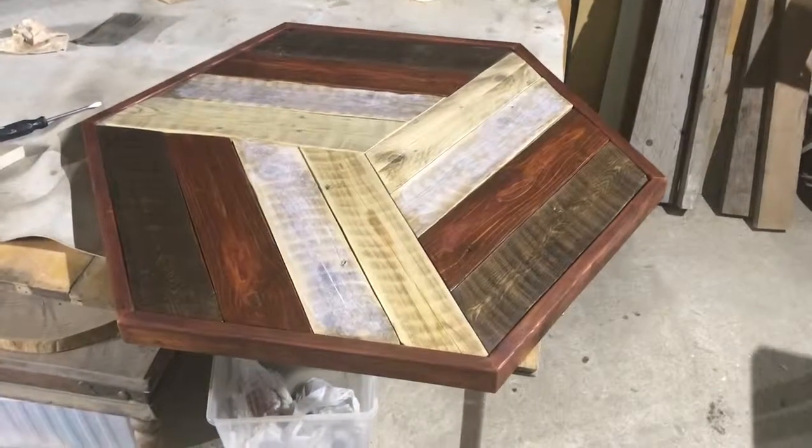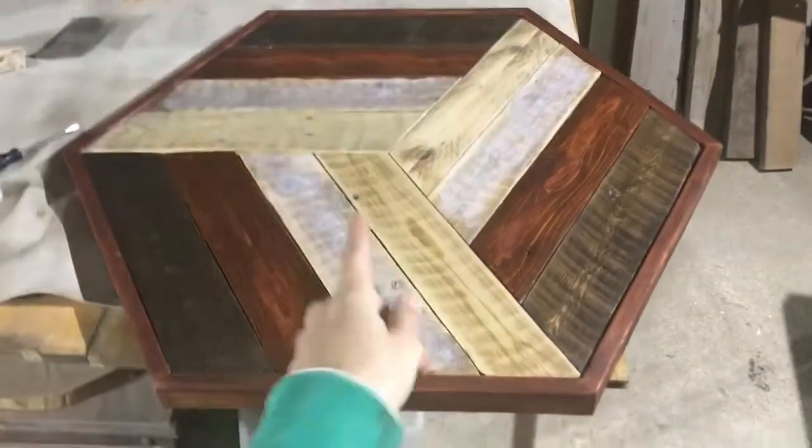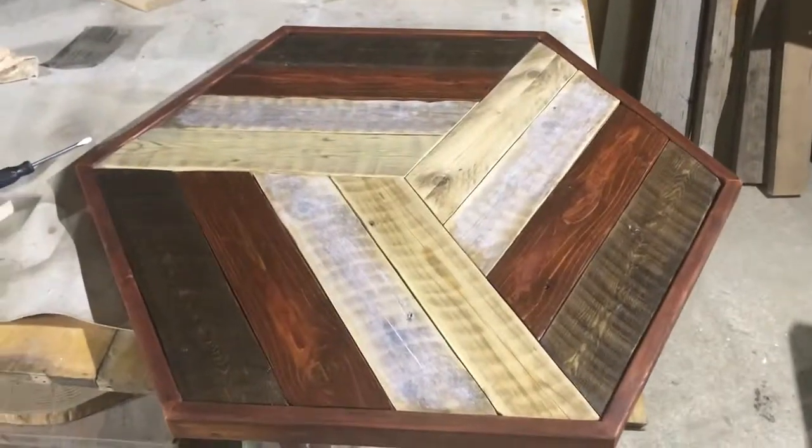So I made a boo-boo. I forgot that one of the slabs had some whitewash on it. So I just added some whitewash on there and now it's looking more like the picture.